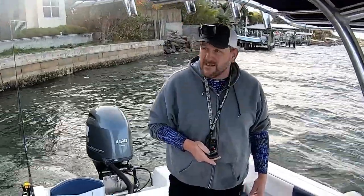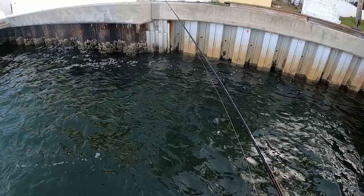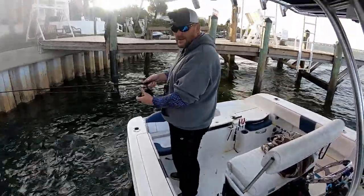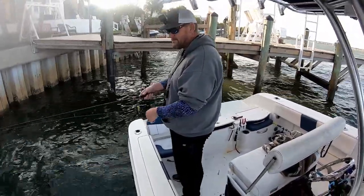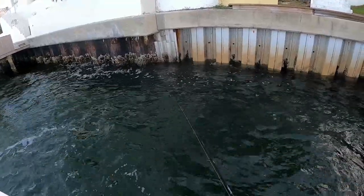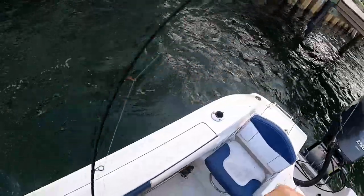Man, it is windy today. Just going to send a shrimp down here on this weighted circle hook from All About the Bait — that's the Key West kayak fishing channel, he sells those. There we go! Sheepy on a weighted circle hook!